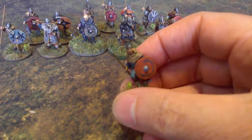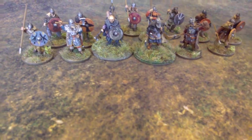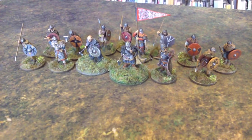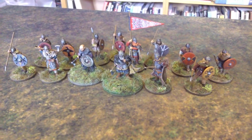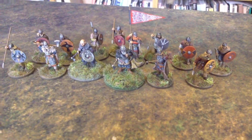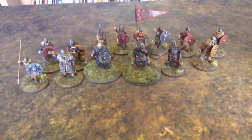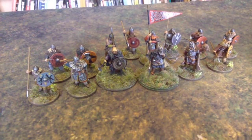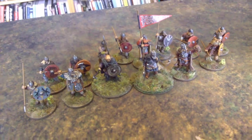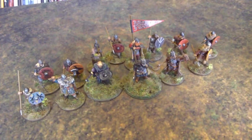I enjoyed painting these. They're beautiful Footsore figures, as usual. Towards the end of them, I got very excited about something else — which is the new project, which I'll talk about in another video. So they lost a bit of impetus and I had to make myself finish them. But I'm pleased with how they look as a whole group now.